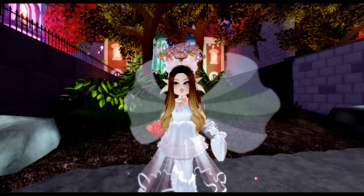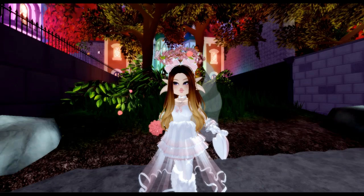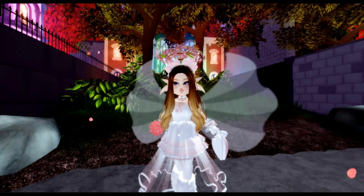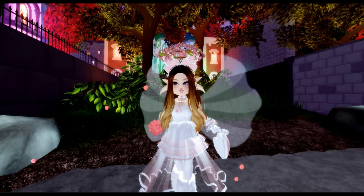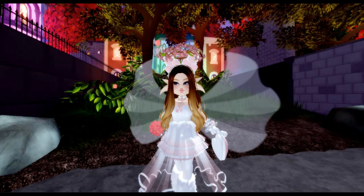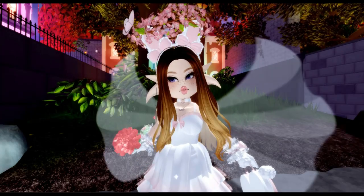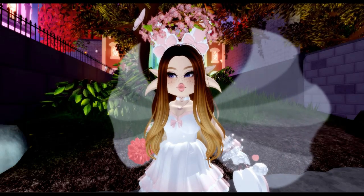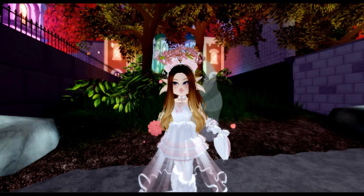Hey beautiful! If you are new to my channel, my name is Hasna — welcome! In this channel you will feel welcomed, pleased, happy, and safe. As you can see I am in the Halloween update, and you guys, this is so so cool. From the title of the video, I am going to be showing you all some Halloween outfit hacks you must try.